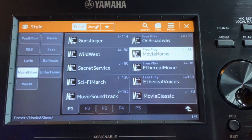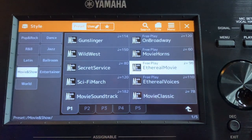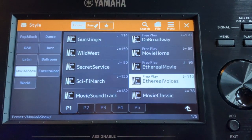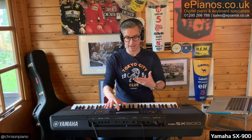I selected one called Movie Horns, which does emphasise a little bit the brass — cornets, trumpets, things like that — but there are variations on that that I could use. There's one called Ethereal Voices which is a little bit more choral. It brings in some of those choirs if you like that sort of thing. Have a listen to that.